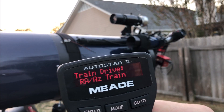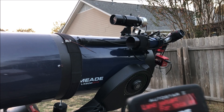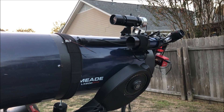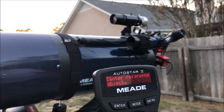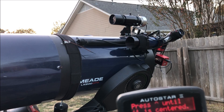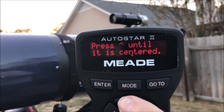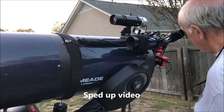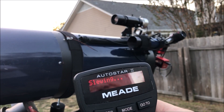When you get through with that, press enter and then scroll down to the next one, which is your DEC. Hit enter and make sure your object is centered — it should be since you just completed one drive. Hit enter and it'll come up and give you the up and down arrows to use. Look through your eyepiece until it's centered up on your crosshairs, hit enter, then center it up again using the down arrow.